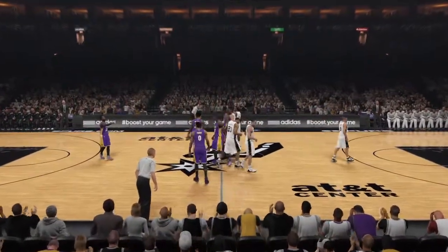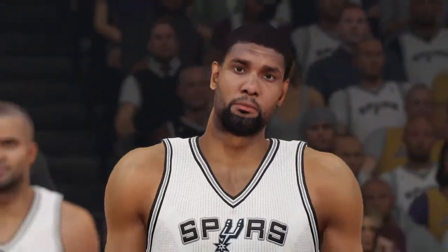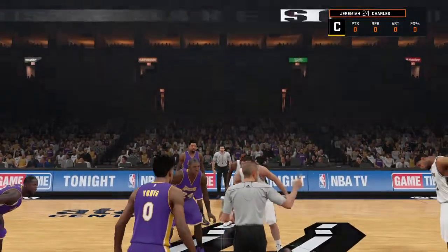Welcome, basketball fans, to a very special Veterans Day edition of the NBA on 2K Sports. I'm Kevin Harlan, joined by Steve Kerr and Clark Kellogg. Western Conference battles, always fun.